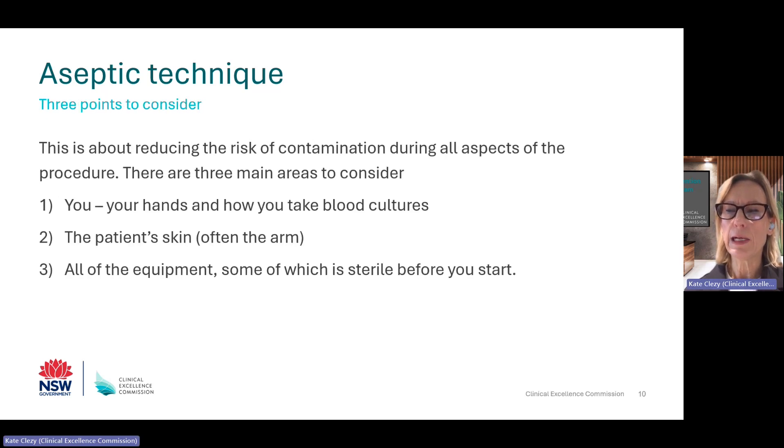Aseptic technique is really all about reducing contamination during all aspects of a procedure. I like to think of it in three main broad areas. Firstly, you — that's your hands and how you take blood cultures. Secondly, the venipuncture site — the patient's skin and often the arm. And then finally, all the equipment that you're about to use.